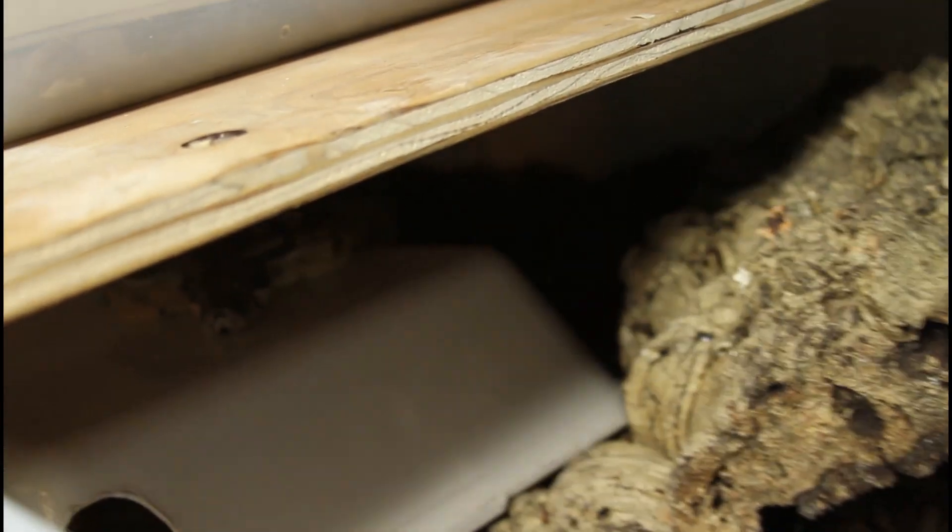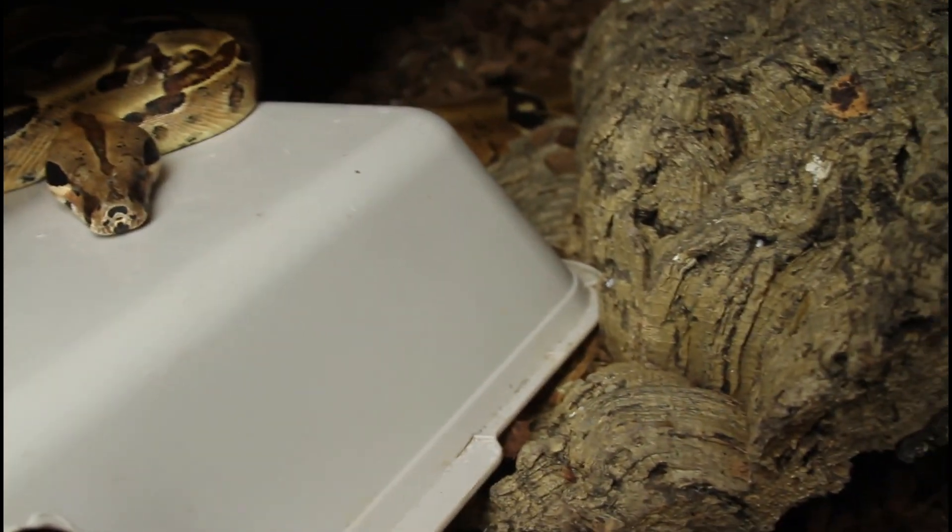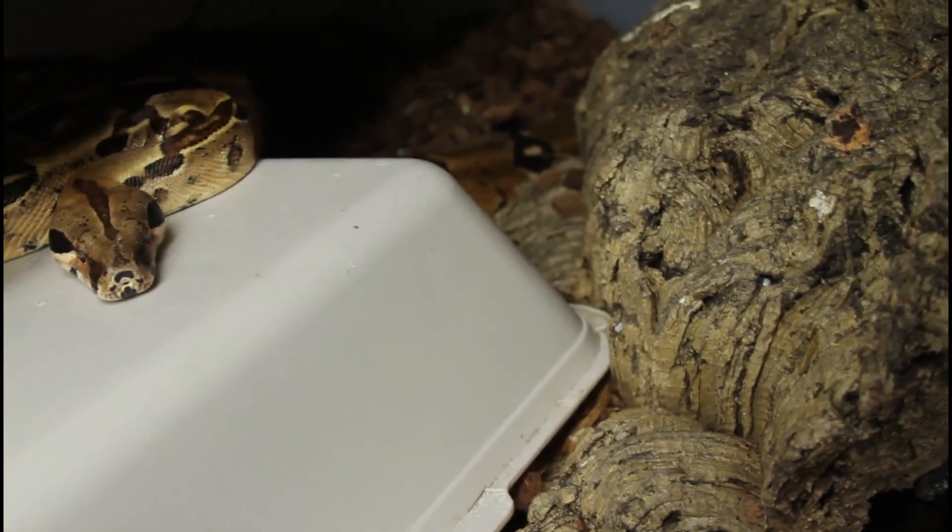I didn't see any babies but she definitely looks like she's less swollen up, so I think there might be something in there. Let's go take a quick look and see if we have any babies. We're going to check out this litter — I'm pretty sure she delivered because she really looks thin and deflated, and she was looking really big just the other day.